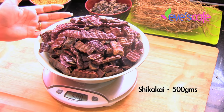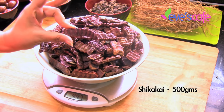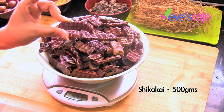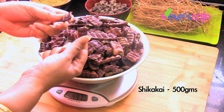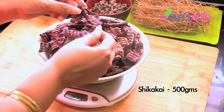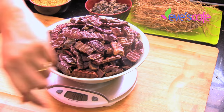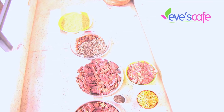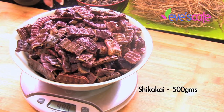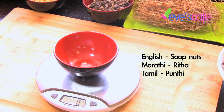We are taking 500 grams of shikakai. This is the raw shikakai and this is how it would look like before it is powdered — it has to be in a breaking condition, crispy to break. If in case it is not crispy, never mind — you have to put it in a big plate and leave it in the sun for a while to dry it well. So here we are taking 500 grams of shikakai, and the next ingredient is soap nut, otherwise called as rita or bundi kottai.